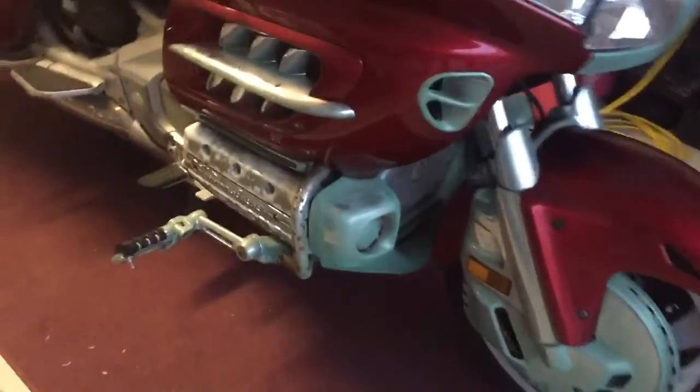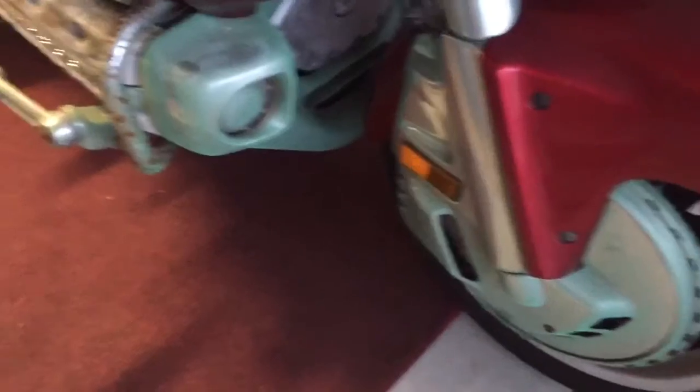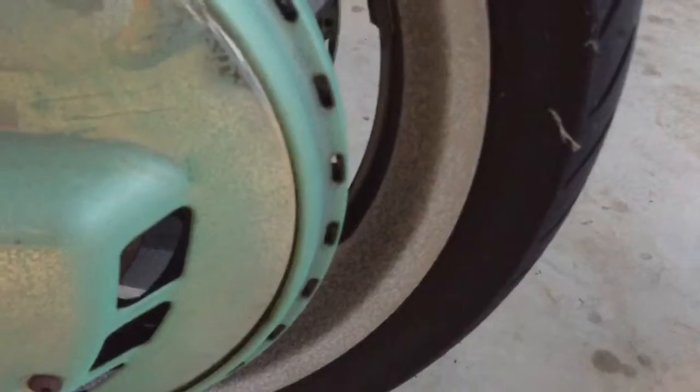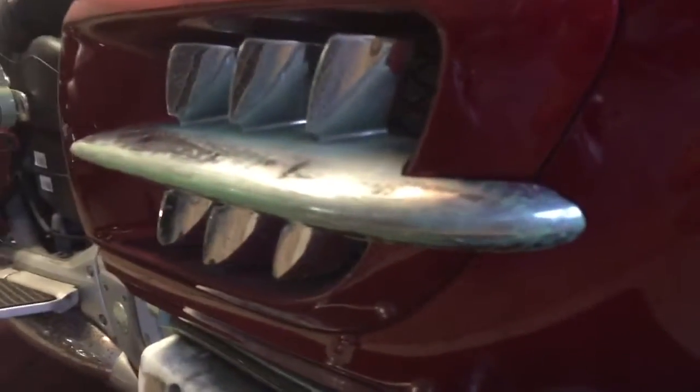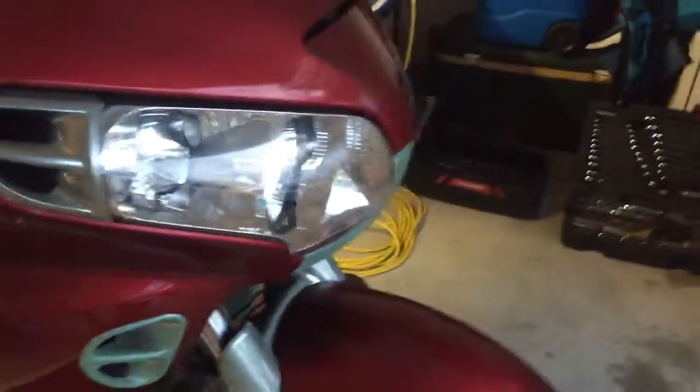It has a lot of other challenges as well. You can see a lot of the chrome is corroded and destroyed, so there's a lot of replacement of chrome parts needed. A lot of the aluminum — as you can see from the front tire here — is extremely oxidized. It's going to take a lot of polish work to bring that aluminum back to usable condition.